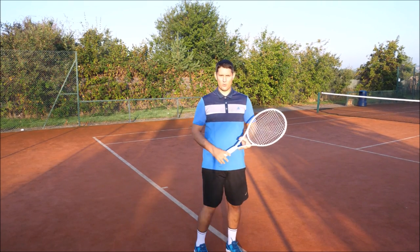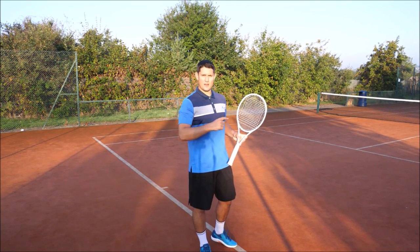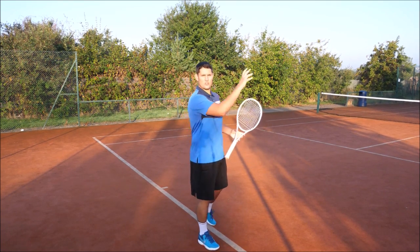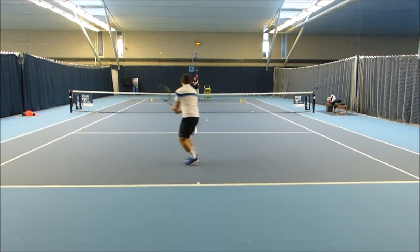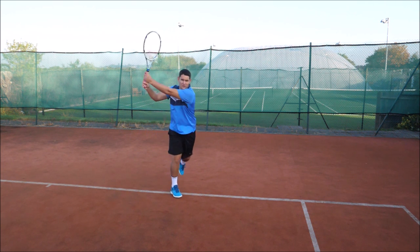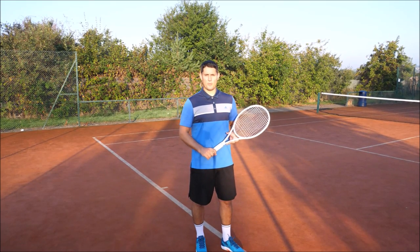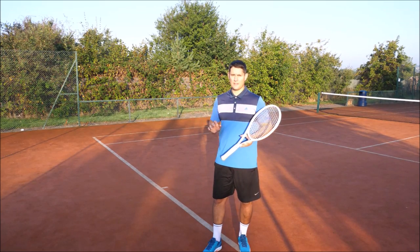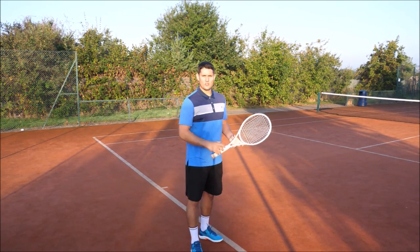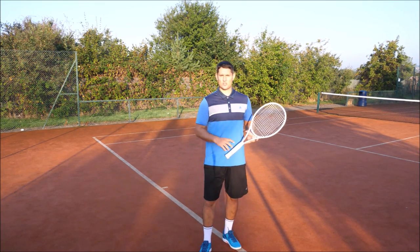Option number two is the opposite of option one. Instead of moving back, you move in to take the ball before it rises too high. If you recognize early that the ball is coming high to your backhand and you have good enough footwork, you can move in and take that ball as it's rising. The benefits are that you're maintaining a very good court position and taking time away from your opponent, not allowing them to start dictating the point.